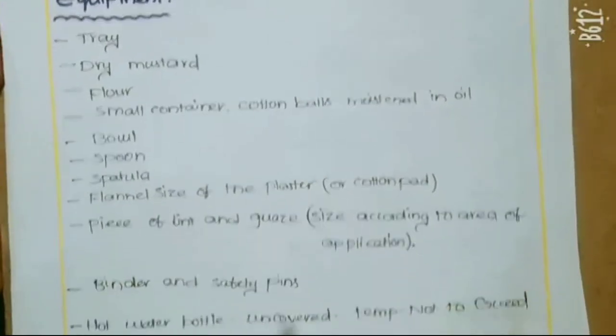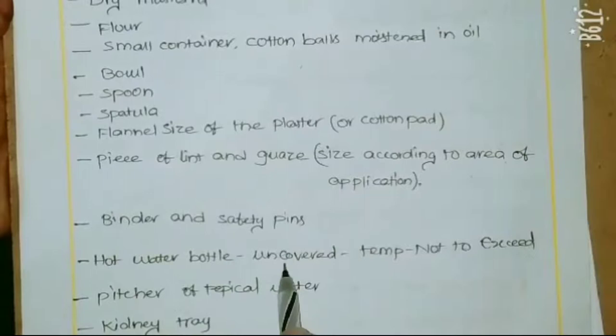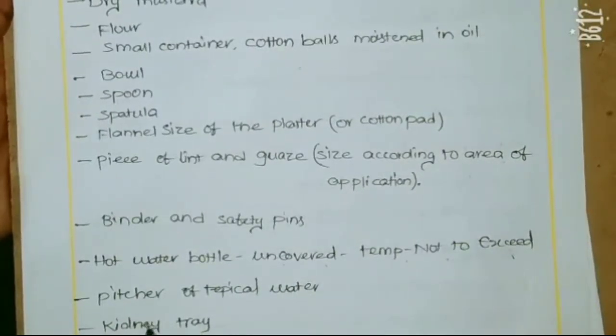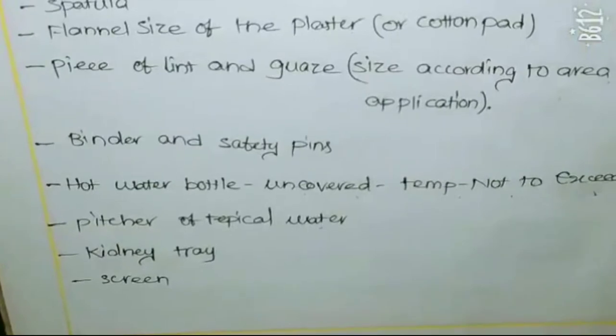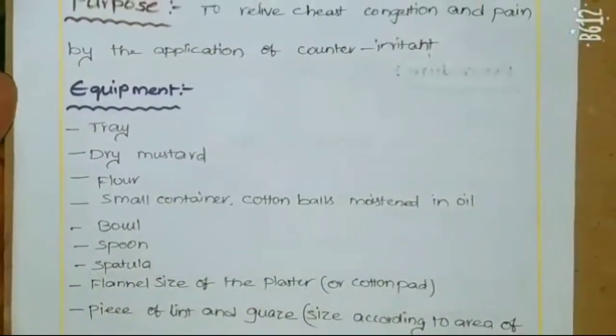Also needed: a binder and safety pins, a hot water bottle uncovered, a jug of warm water, and a kidney tray and screen. This is the equipment we need for this procedure.